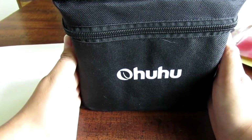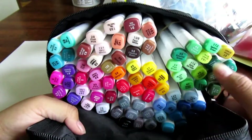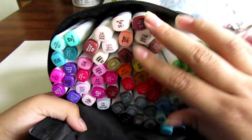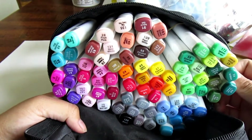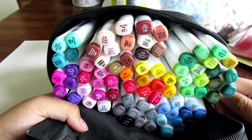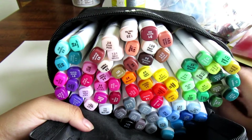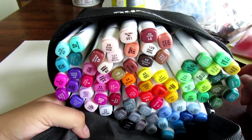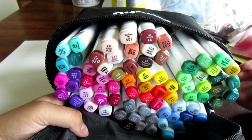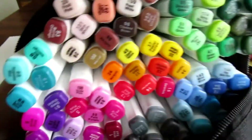Now let me show you the actual markers — not the fluorescent ones but the ones in this bag. I took the liberty of sorting them by color. These are the Ohuhu markers, the 80-set, and so far this is the most you can get in a set. They came relatively fast, which I think is because they shipped from somewhere very close to us, though other people have also said they ship fast.